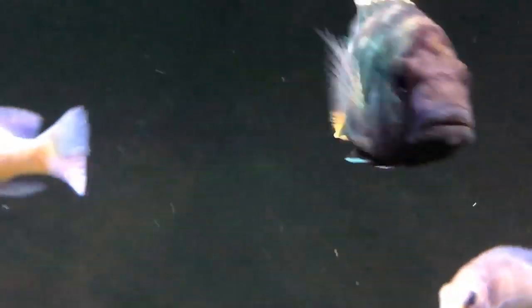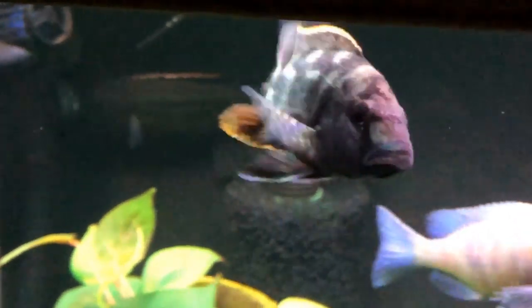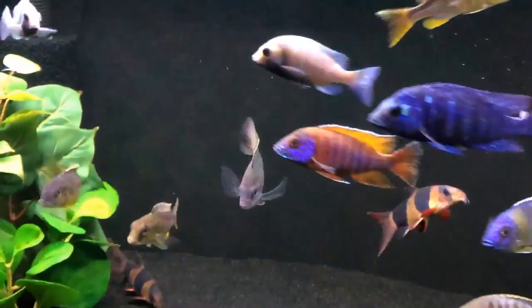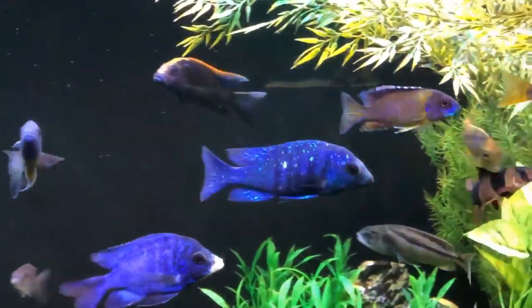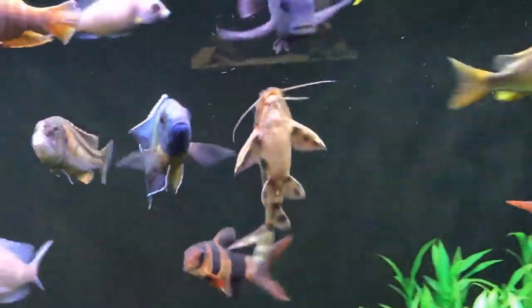Here's the Nimbochromis livingstonii that I brought over from the 60-gallon, and as you can see he settled in very nicely. There's no damage on either of them, so I know they're not really getting into it with anybody else. You can see by some of the color coming in on the face and the markings on the body — he's just a beautiful livingstone. The transfer from quarantine in the case of the hawk, and from the 60-gallon grow-out in the case of the livingstone, has worked out very well.